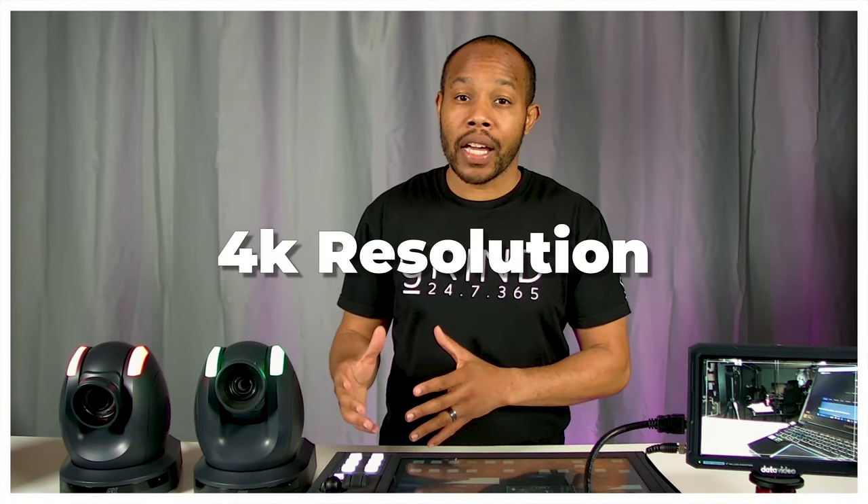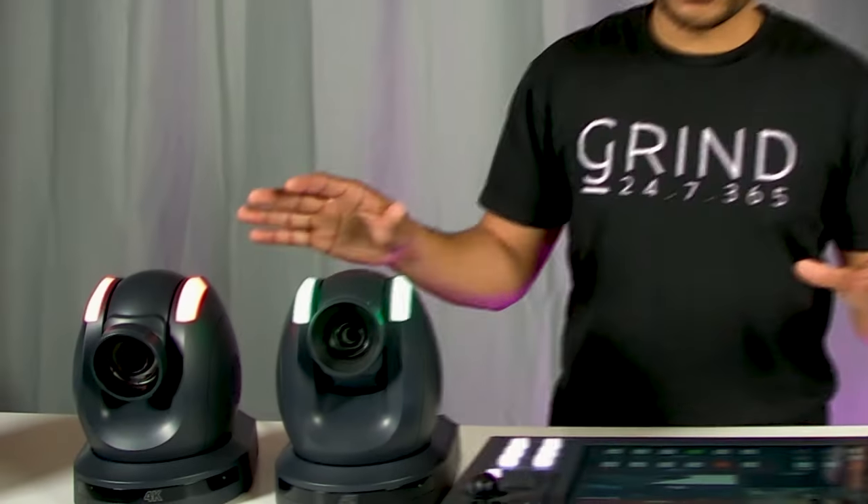Whether you plan on streaming in 1080p or 4K, one thing I learned a long time ago is you want to be able to future-proof yourself. This solution doesn't mean run out and start streaming in 4K right away, because you may not have the infrastructure or the internet bandwidth to do so. But if it's something you think you're going to do in the near future within a couple of years, this is something to consider when purchasing equipment. This solution will definitely future-proof you for 4K.